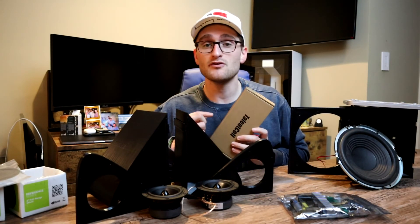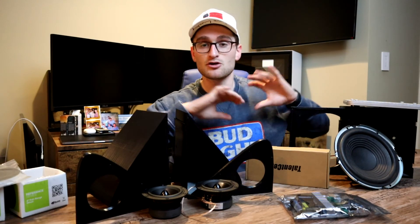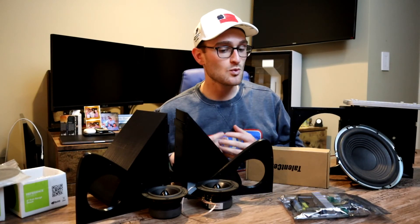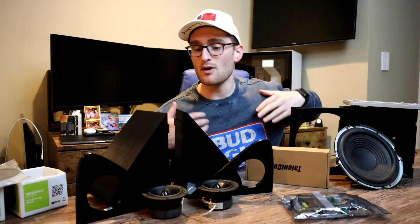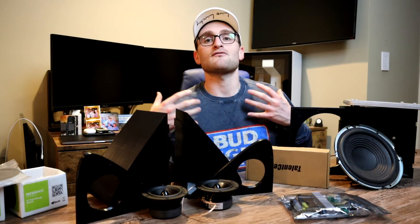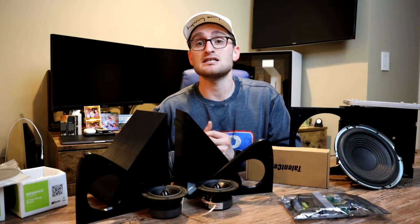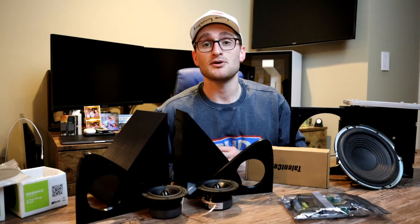We are using a 12 volt 3 amp 6000 milliamp hour battery to power this whole thing. So theoretically we only have a max of 36 watts — it won't be a crazy amount of power — but our sub is only 30 watts and our two drivers have a sustained output of around 30 watts each. Either way, we're not going to fully utilize all of the components, but we should see some really good sound out of this speaker once it's all put together.